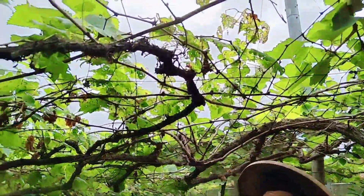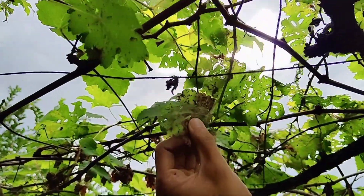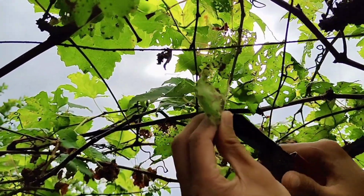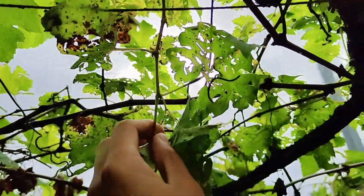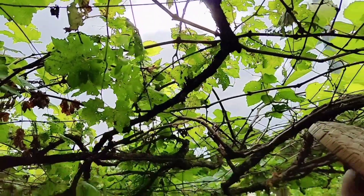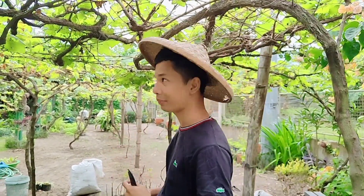Yan yung ating mga grapes. Kung papansin ninyo yung kanyang mga dahon, meron silang parang sunog-sunog, ayan. At meron silang parang powdery mildew, ayan. At kung mapapansin niyo yung kanilang mga usbong, pangit sila. Kaya ang gagawin lang natin sa kanila ay back to training para gumawa ng bagong usbong at bagong floating arms.